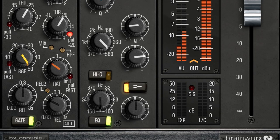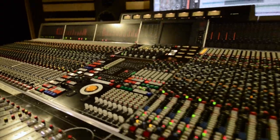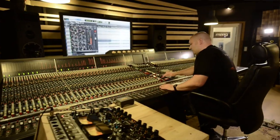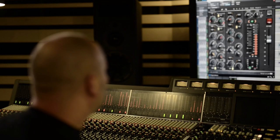BrainWorks is proud to announce VXConsole, a faithful emulation of founder Dirk Ulrich's Neve VXS72 console. Dirk has been using this console for his own productions for years, and bringing all its features, tone, and rock and roll vibe to a plug-in has been a labor of love.